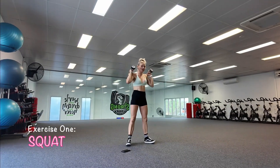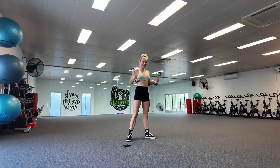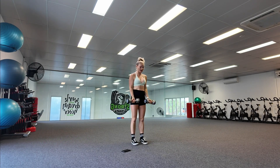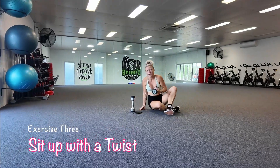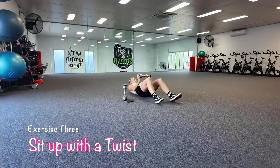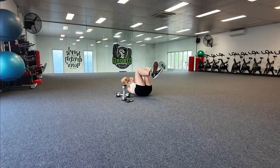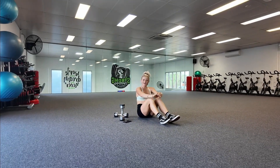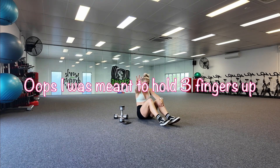We're going to hold the dumbbells up at our shoulders, keeping your chest upright. We're going to do our squats for 30 seconds. And then our second exercise is actually going to be a bicep curl. So you're going to face your palms outwards, the dumbbell in each hand, and you're just going to curl, so you're working the bicep — that is the front of the arm. And our third exercise is going to be a sit-up with a press, pressing the weight up overhead with each sit-up. If you need to just do a normal sit-up or even a crunch, that is also fine. So we've got 30 seconds of each exercise, 15 seconds of break in between each exercise, and three rounds.